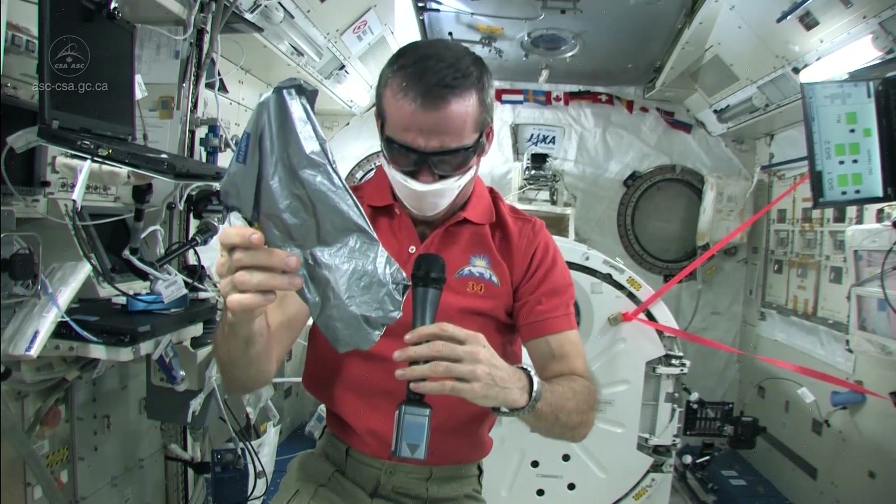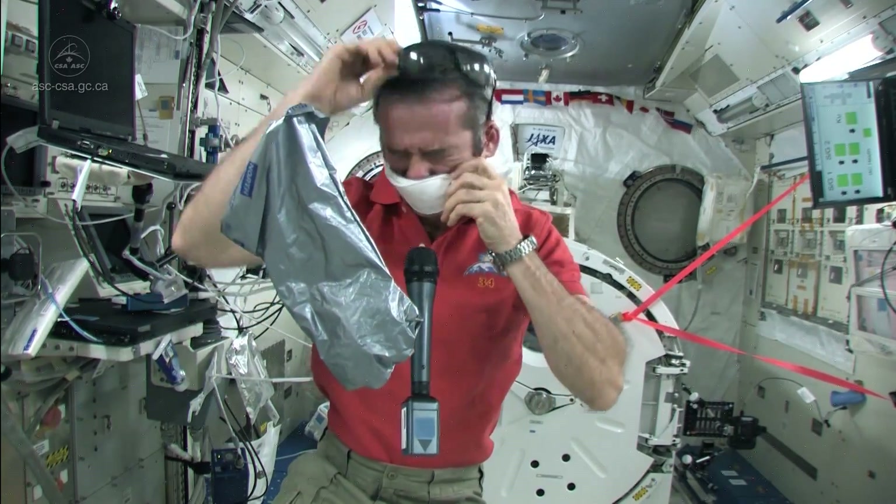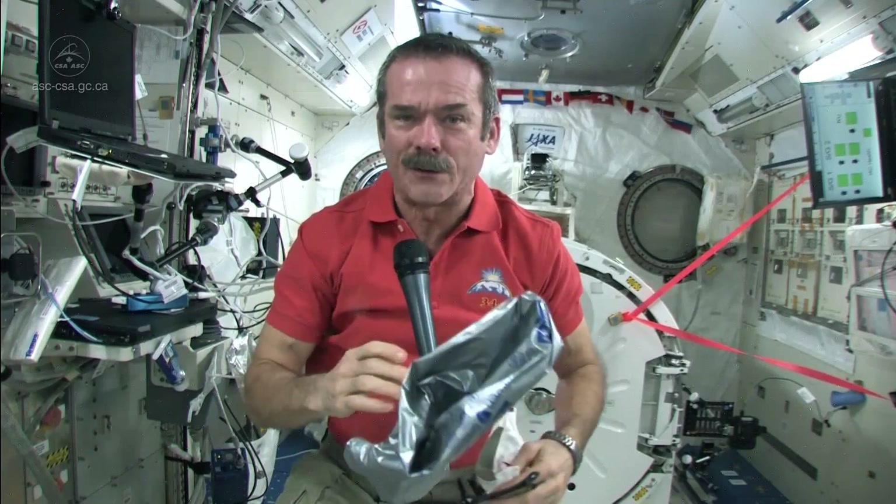And then finally we're safe, and we can take off our gloves, and our goggles, and our mask, and carry on with the business of being astronauts. Good question.